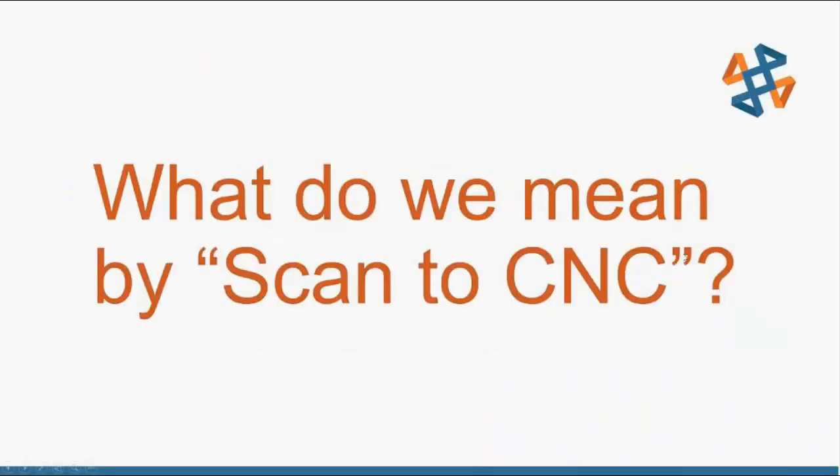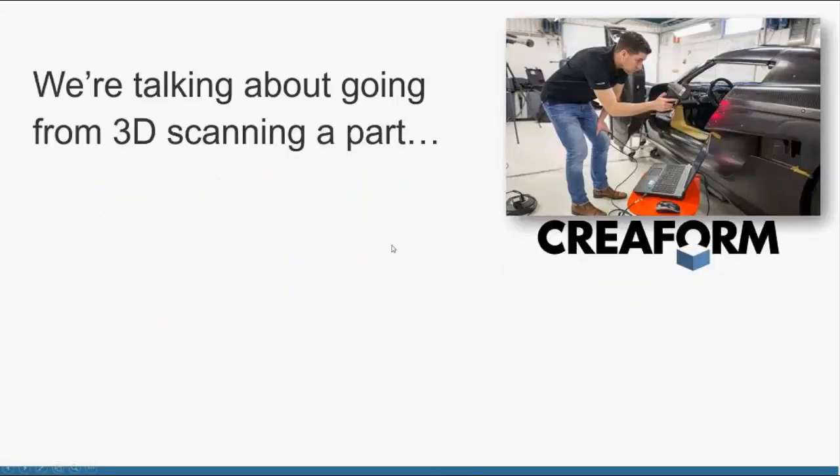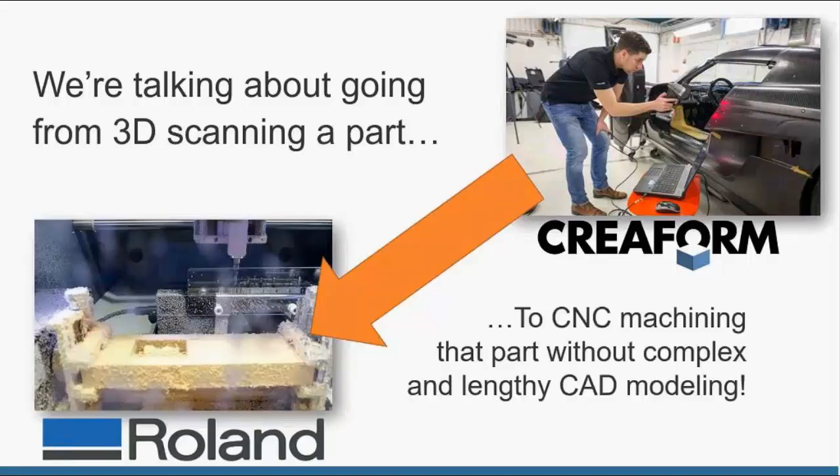What do we mean by scan to CNC? We're talking about going from 3D scanning a part directly to CNC machining that part without needing to do a bunch of complex and lengthy CAD modeling. Some complex parts can take hours or days to model in SolidWorks, so this process is more about being able to just scan, clean up the scan, have a full 3D model ready to go and then machine that model right off the bat.